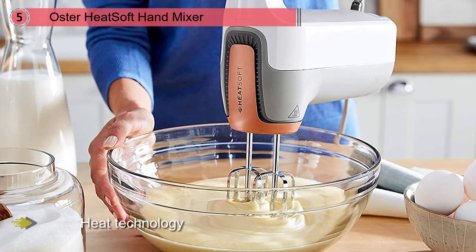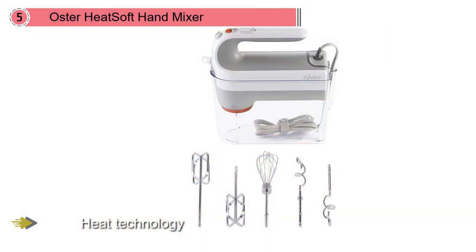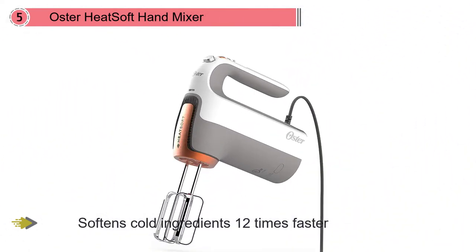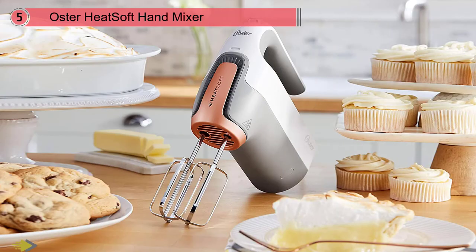Number five: Oster Heat Soft hand mixer. If you have a habit of eagerly whipping out your baking ingredients before realizing the recipe calls for softened butter, this hand mixer is for you. Rather than risk melting it in the microwave, reach for this mixer with heat technology — the Oster gently softens cold ingredients 12 times faster while you mix, with no need to wait until they reach room temperature. You can also use it without the heat as a regular mixer.